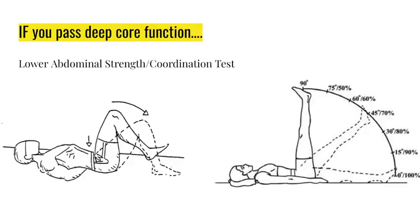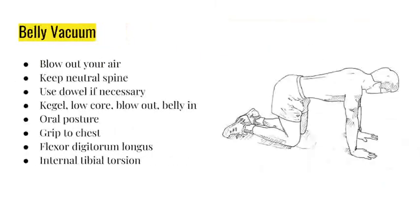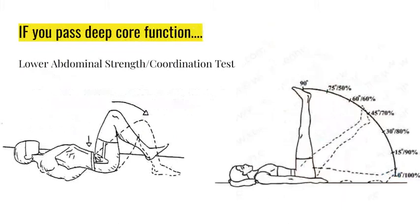If you pass deep core function - which in my 10-year career has only happened once for someone struggling with a bulging disc - then we look at the next thing: lower abdominal strength and coordination. If your belly pulls in and your multifidus fires, we go to lower abdominal coordination on the left and strength on the right. Coordination means keeping your back into your hand as you tap your feet to the ground.